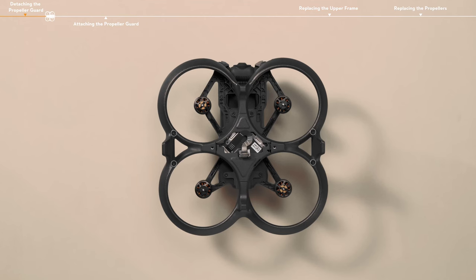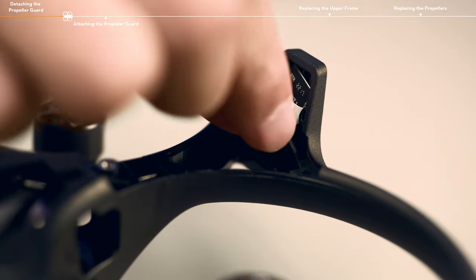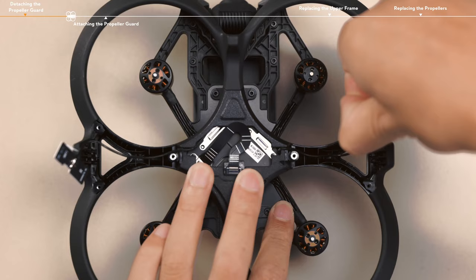Remove the four screws on the left and right antenna covers. Remove the antenna covers, then pinch and pull the tabs to take out the antenna boards. Then take out the antenna cables along the cable group.